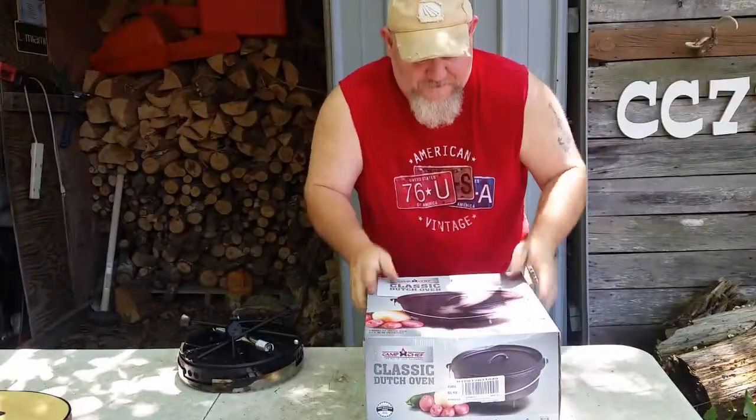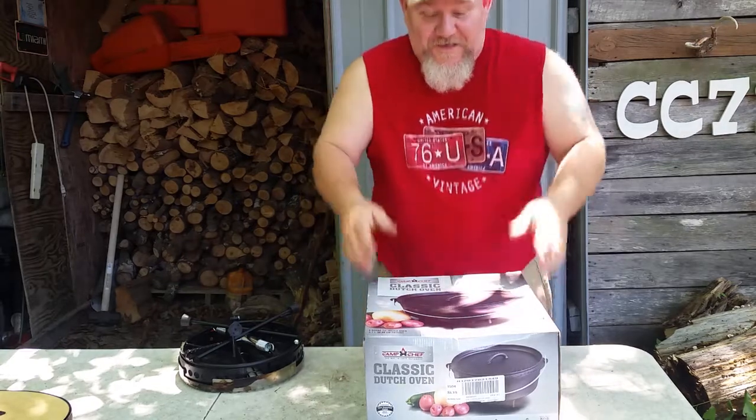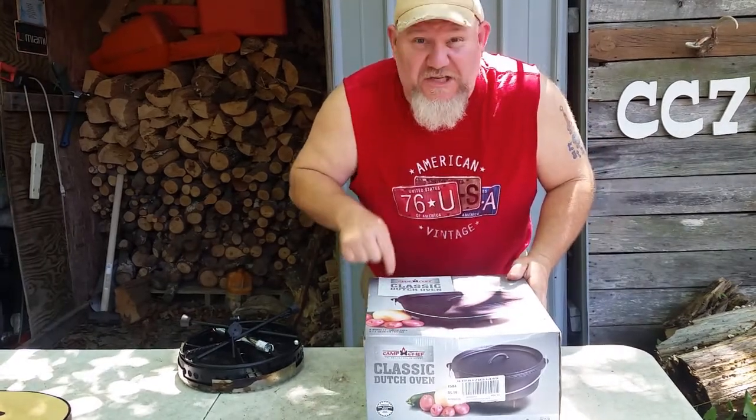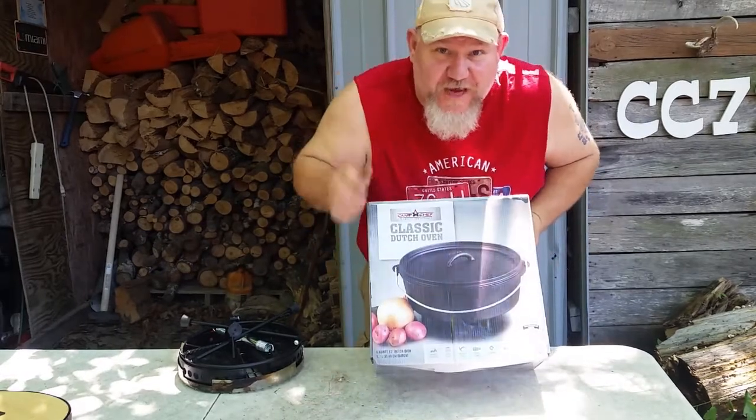Hey y'all. Welcome back to Kevin's Corner Semi 2. Today I just want to show you something I hadn't got out of the box yet.